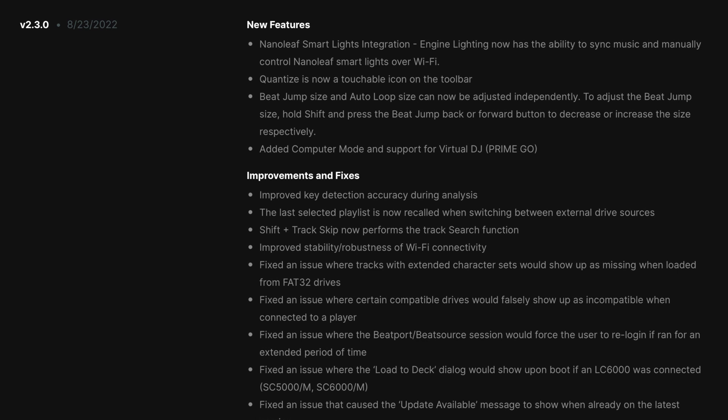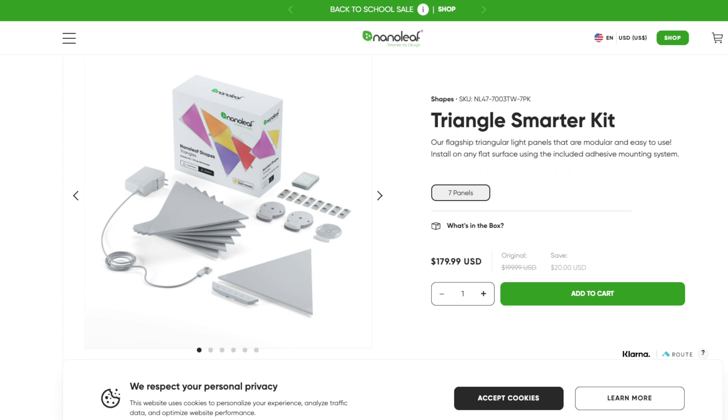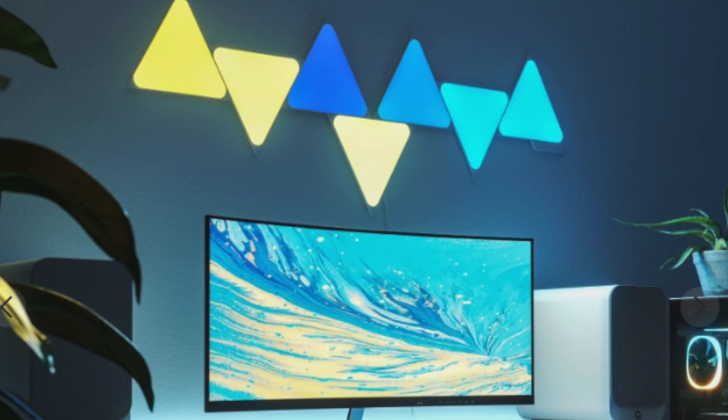There are some other improvements and fixes, but I'm going to stay with the features for now. The two basic reasons why I like this update: one, it allows you to use the Prime Go as an external deck, which means you can use it with another DJ software — Virtual DJ. Now I can use the power of the standalone Prime Go and also use it with my computer. Another exciting feature is the Nanoleaf integration, which lets you use colorful lights that sync to the music from your Prime Go without needing a hub or a bridge. But I had a lot of trouble getting the external deck feature to work, so let me show you how I fixed that first.